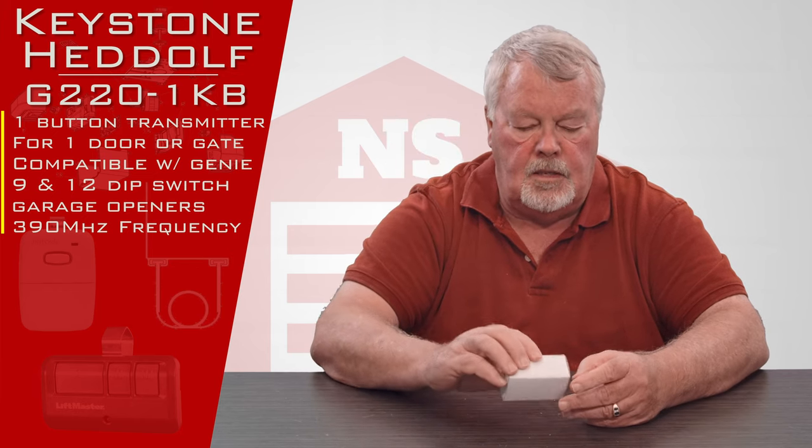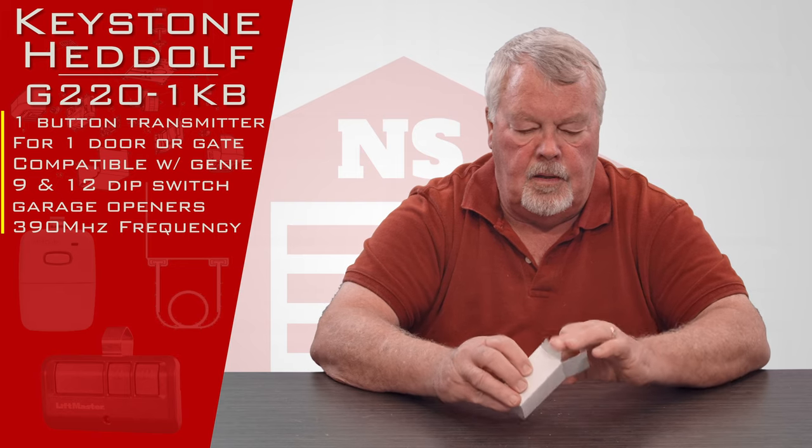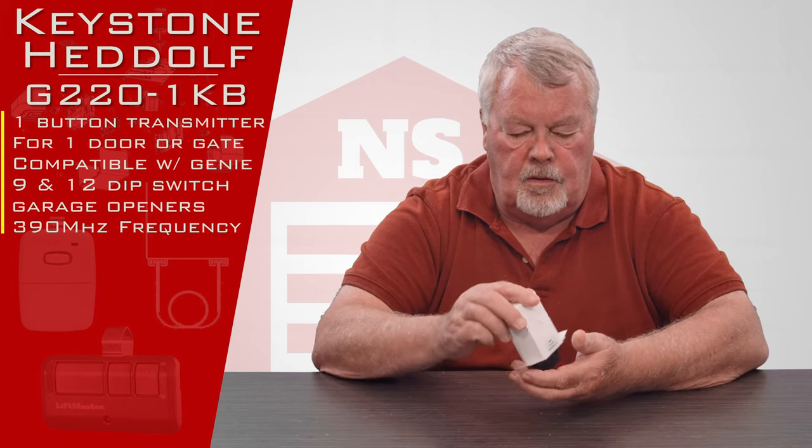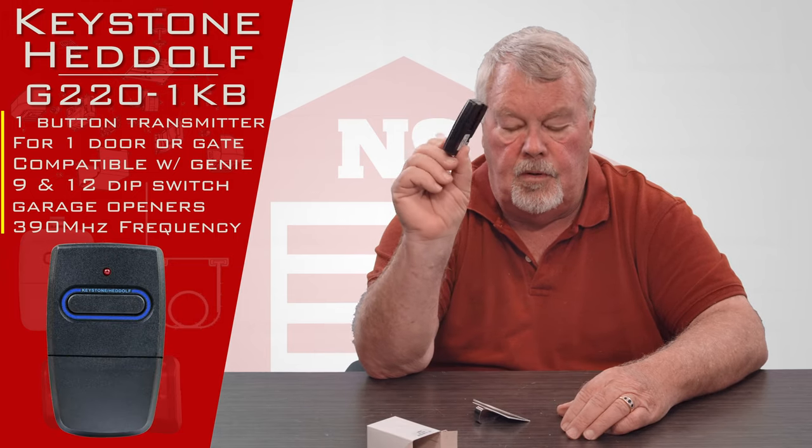So when you get it, it's going to come in a nice little white box like this. I'm going to open that up for you — take a look and see what's inside. There's the remote.